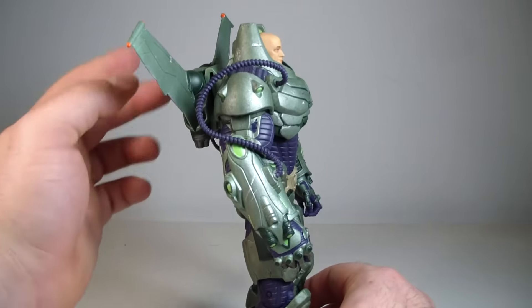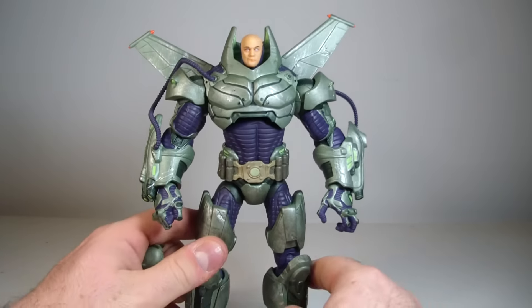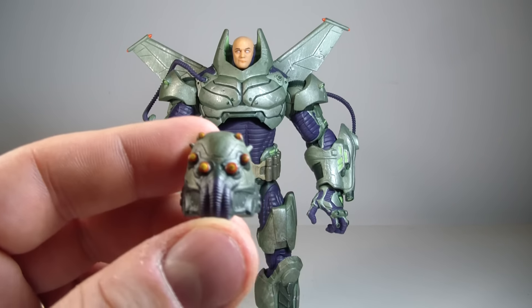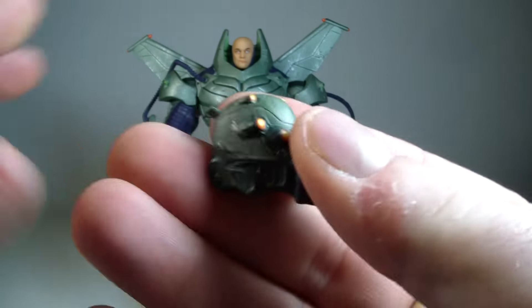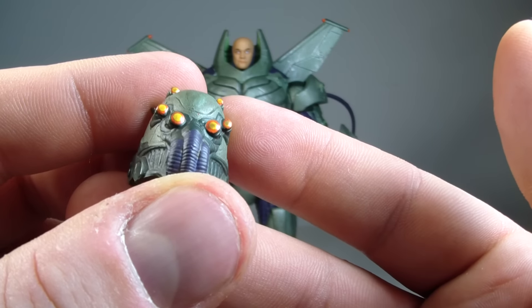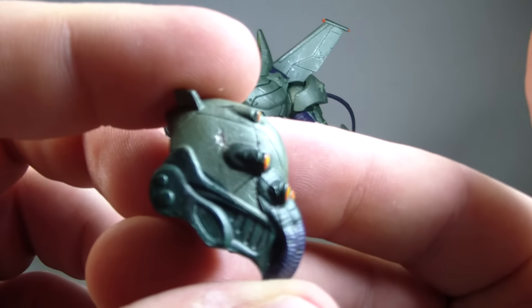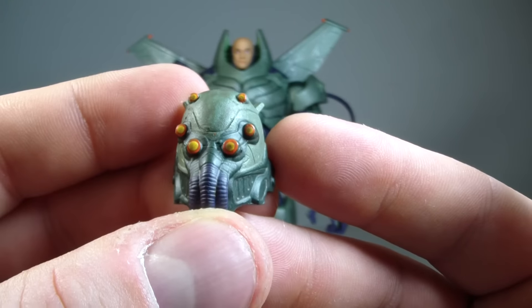He does come with wings attached to the back of him, and there's an issue with that which I'll get to in a second. Here's a close-up of the helmet. I think it looks pretty good for the most part — nicely sculpted, the paint job looks pretty good. I do like the detail, kind of some battle damage on the side of his helmet. I think it looks really good, to be honest.